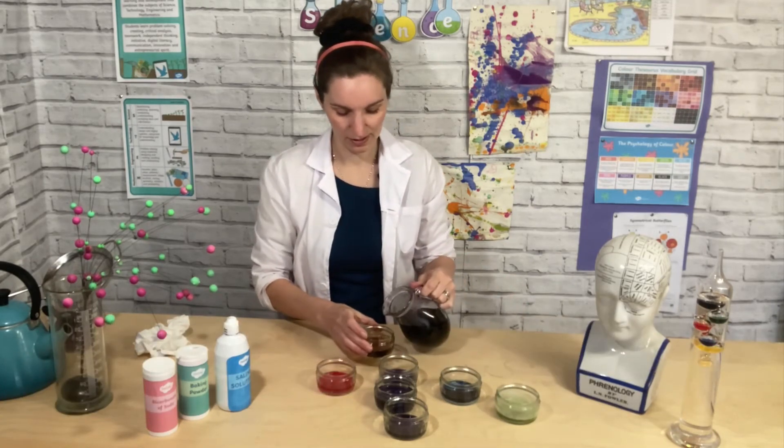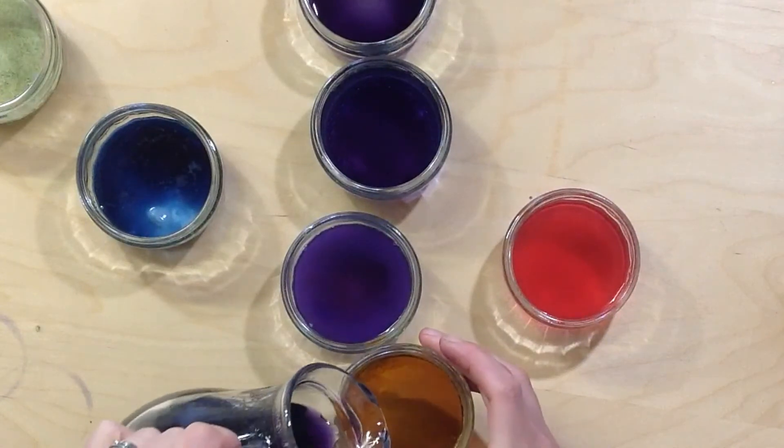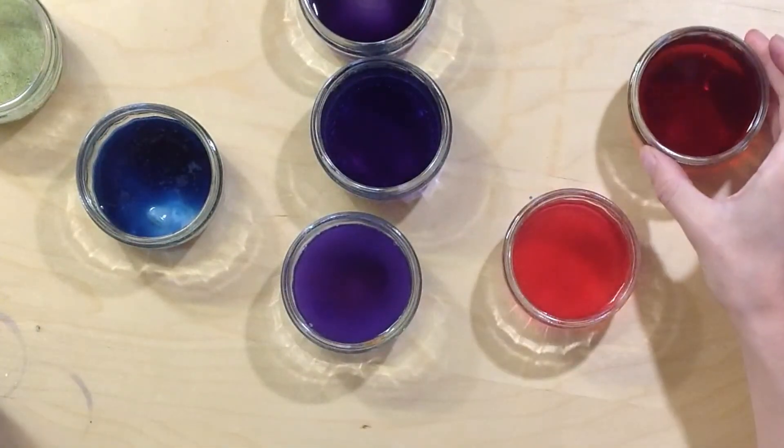And then this one is vinegar. I'm going to add some vinegar — it's gone a lovely pink colour.